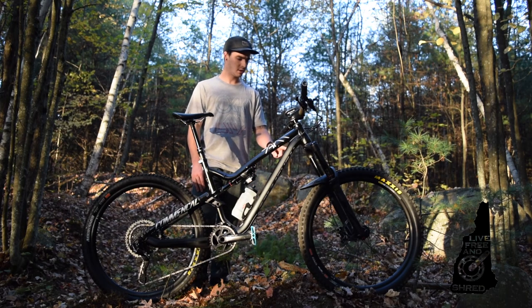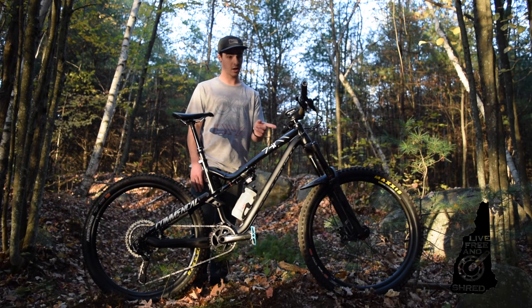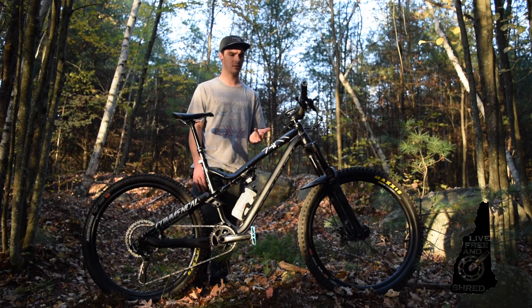RockShox Lyric 170 up front, RCT3. Running 3 volume spacers, 55 PSI, and 3 clicks of low-speed compression.